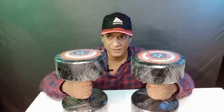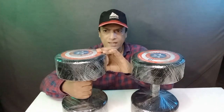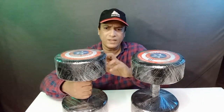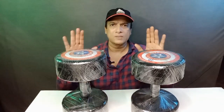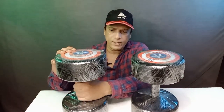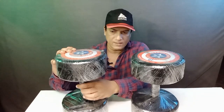Friends, after seeing dumbbells, you might have doubts about which material they are made of — is it concrete, PVC coating, or something else on top? The company says it is full rubber. I want to tell you that the outer coating is rubber, and the rod is also rubber, but on top of the rubber there is another rubber layer.